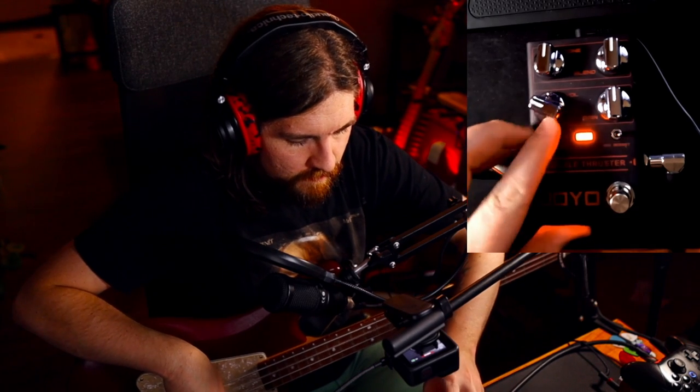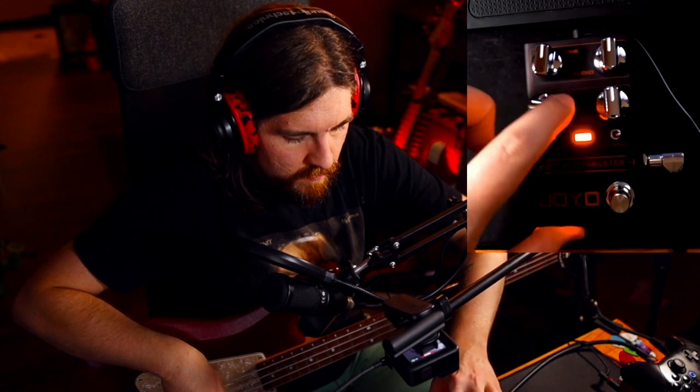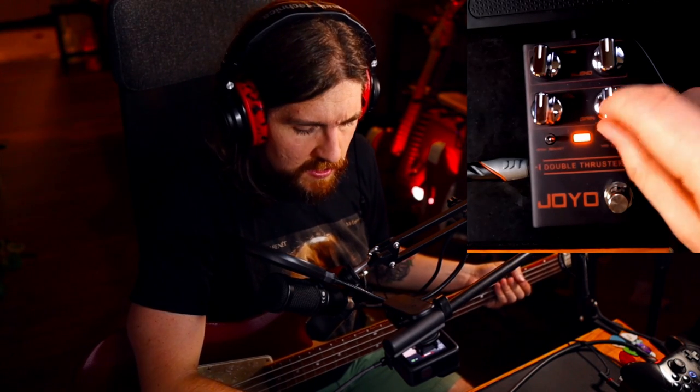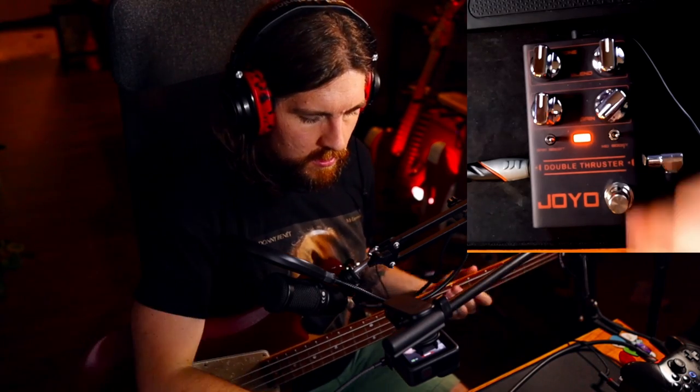And finally, the gain knob. This is probably the one that you're going to be tweaking the most on this pedal. It just controls how hairy you want this to get. With the gain all the way down, we have subtle, almost indiscernible overdrive. And all the way up, we get buzzsaw.